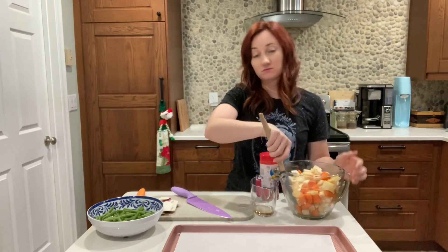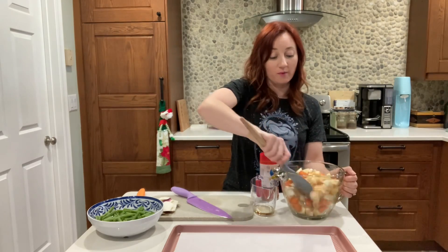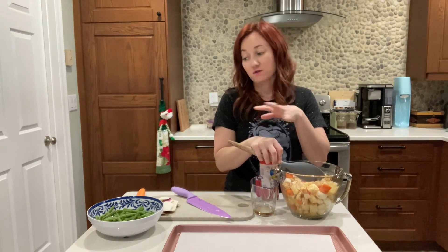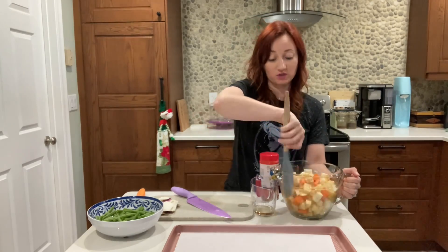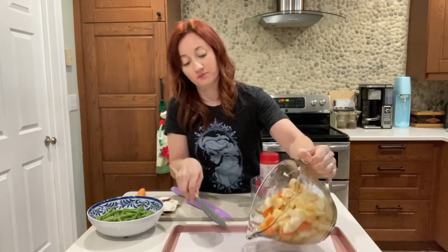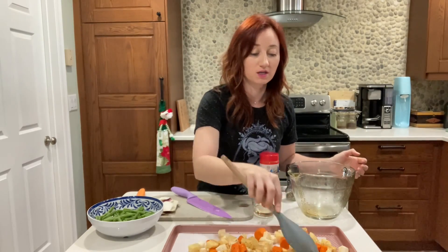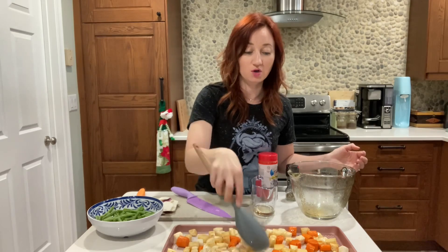I have green beans that I'll add with just a little bit of salt, pepper, and olive oil. The root veggies need about 25 minutes to roast. So I'm going to put them in for 15 minutes, take them out and toss them, then add in the green beans for about 10 minutes. If you want to throw it all in together that's fine — I just prefer my green beans a little crispier. Make sure you have a nice big tray so you can spread everything out; if you put too many on the tray they steam instead of roast. Set the oven to 425°F.